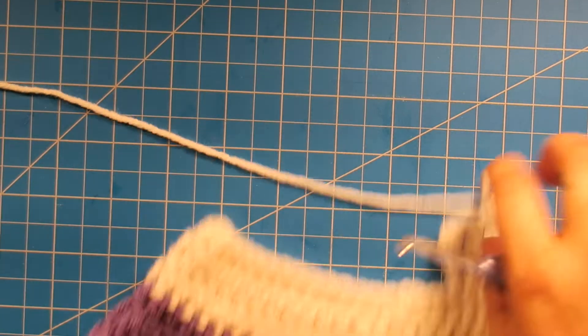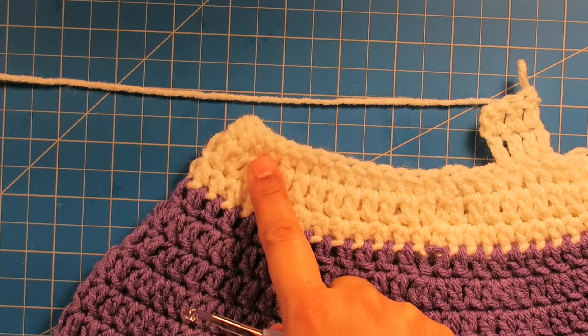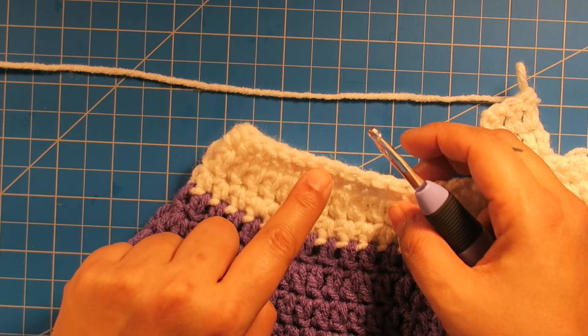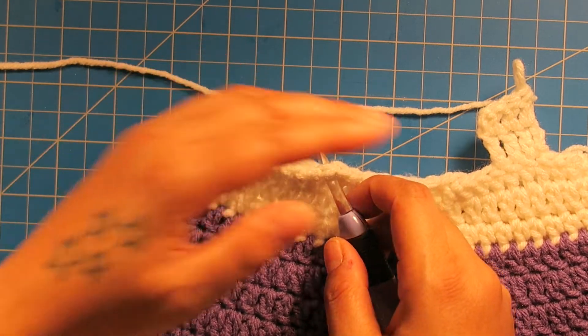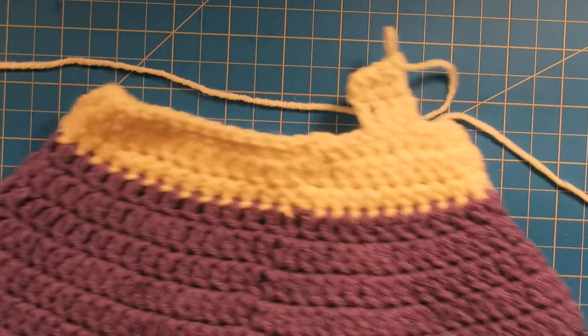Once you finish that side, you do the same thing on this side. Count three from the edge — one, two, three — and you're going to work those three. So you start here, one, two, three, and then you have three on this side. Put your hook here and you attach, and do the same exact thing on that side. I'll meet you back when I have both my straps.